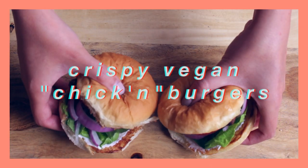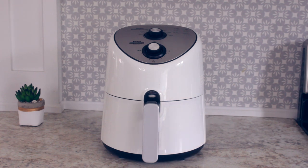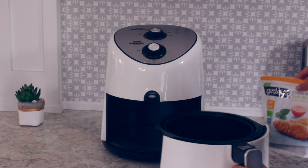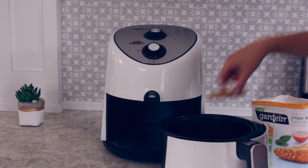Next up, we have these crispy vegan chicken burgers. To the air fryer, I'm adding some vegan chicken. You could also fry it up in the pan, but I think it's so good in the air fryer, so if you have one, I definitely recommend it.